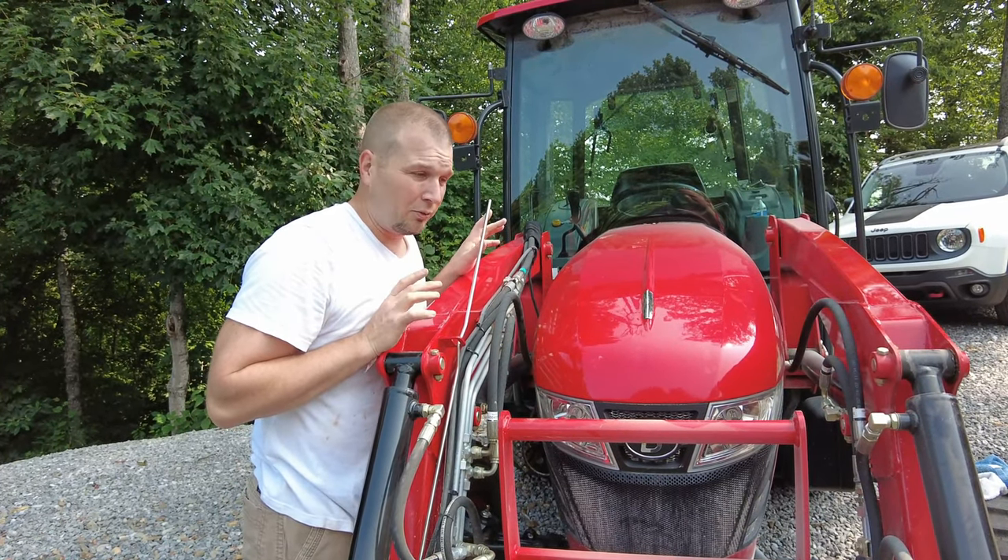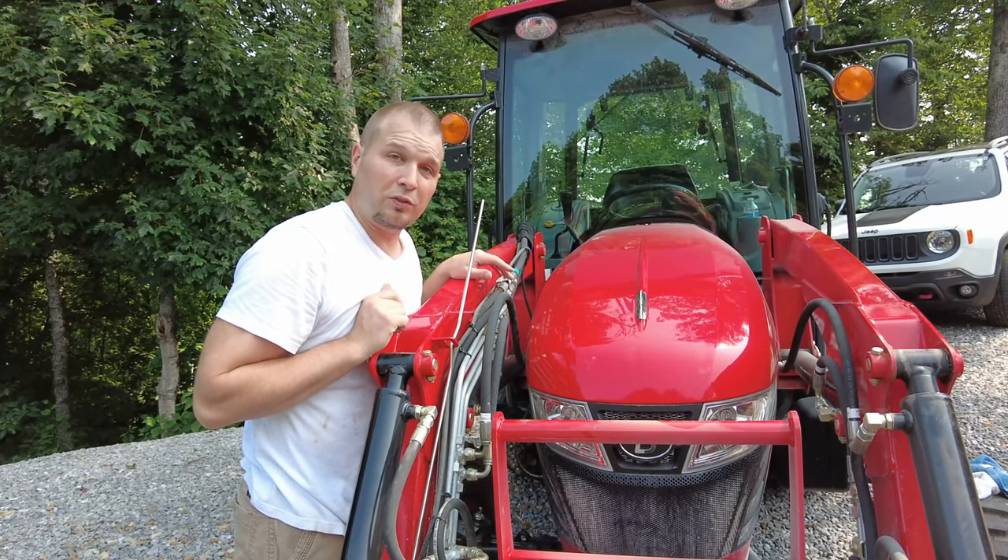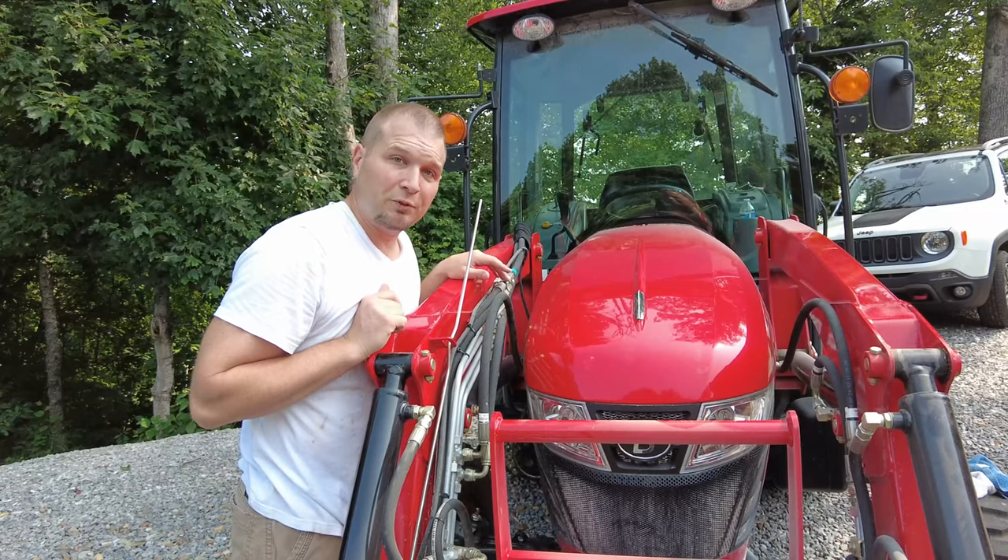Now we're going to test the hood and see if it closes properly — yep! So now that we've got that done, we're going to wash everything off with the pressure washer and get it cleaned up, then take it down and finish with the 50-hour service.